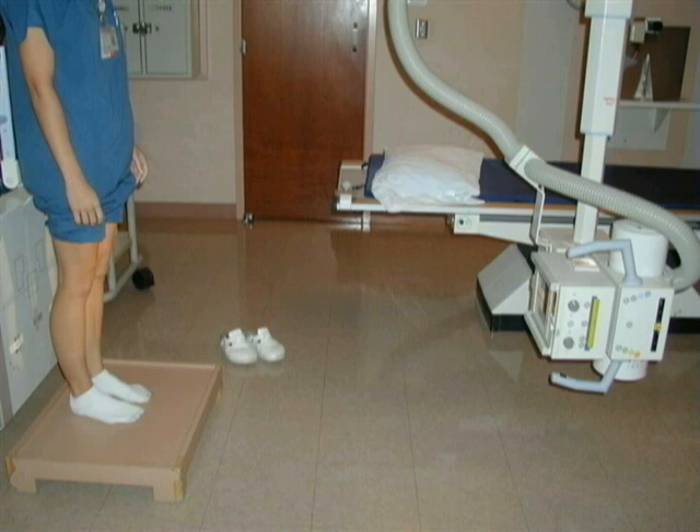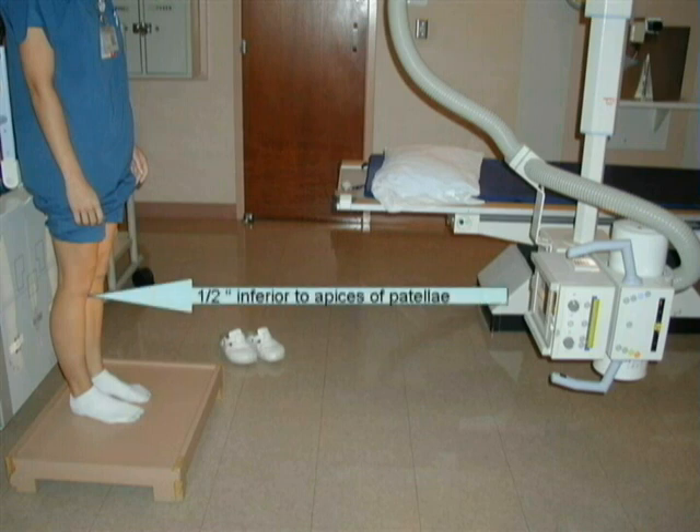A lead shield should be placed on the patient's lap for radiation protection. Direct the horizontal and perpendicular central ray one half inch inferior and midway between the apices of the patella.